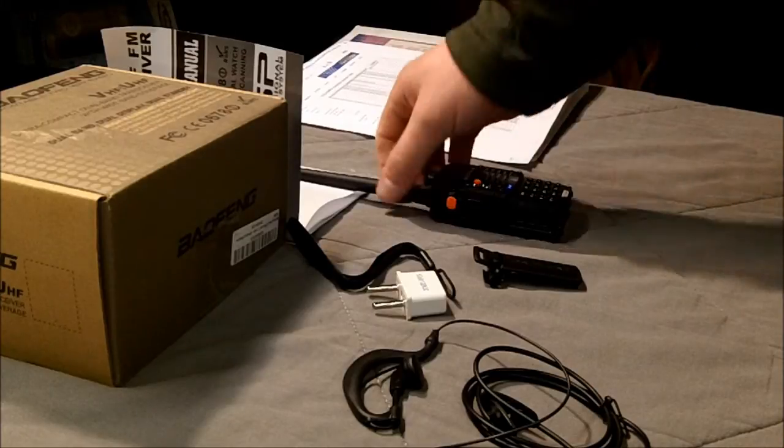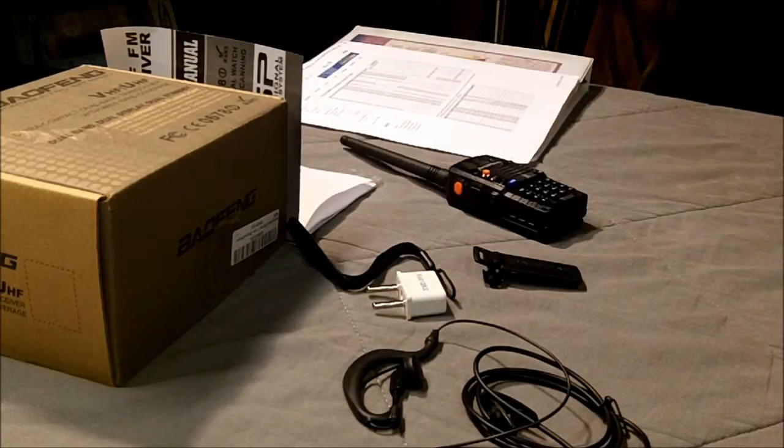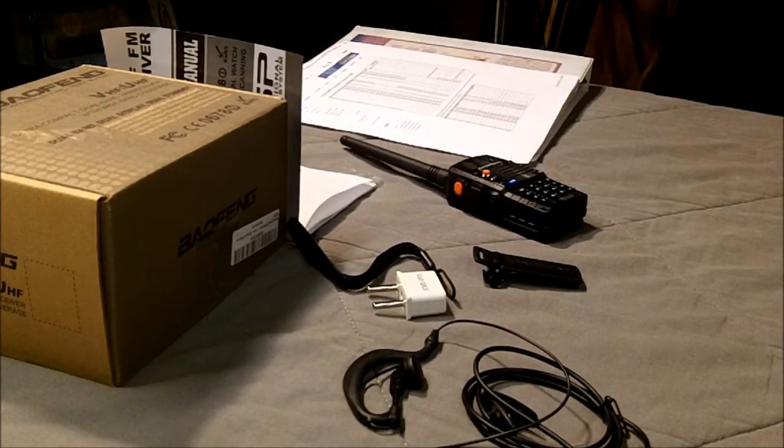Disclaimer: this radio is a 2-meter and 70-centimeter, basically a ham radio — a portable ham radio — and I am not a licensed amateur radio operator. But I'm not transmitting on this, so as far as I know, unless I transmit, I'm not breaking any laws. There's my disclaimer.